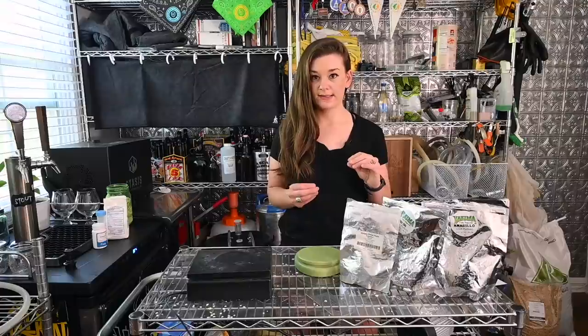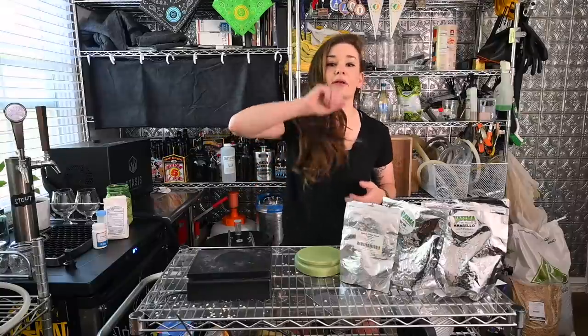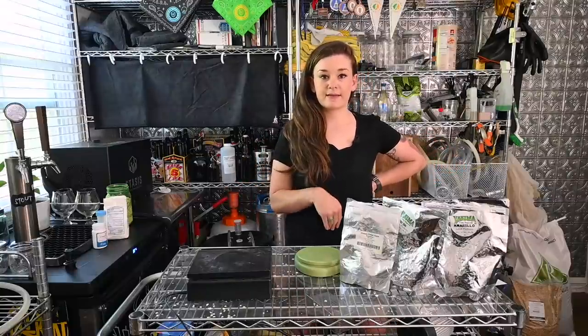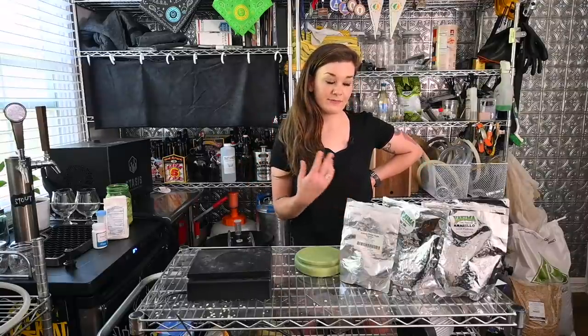We're going to boil for 60 minutes, then when we start to chill and get down to 174°F, we'll do a hop stand addition. Hop stand makes more sense here because I'm not going to be physically stirring it. I just listened to a Brewlosophy podcast about the flavor difference between bagging your hops versus letting them go loose, so on this one I'm going to throw the hops in loose. They're all pellet hops, so hopefully it doesn't clog my valve — we'll see.